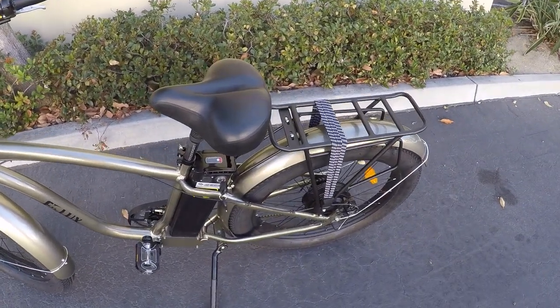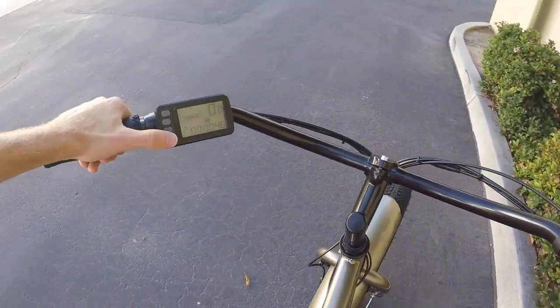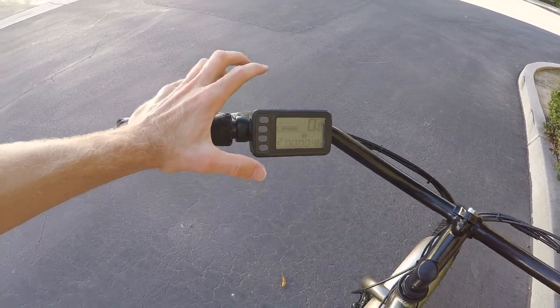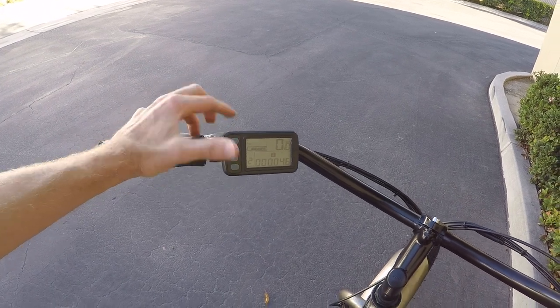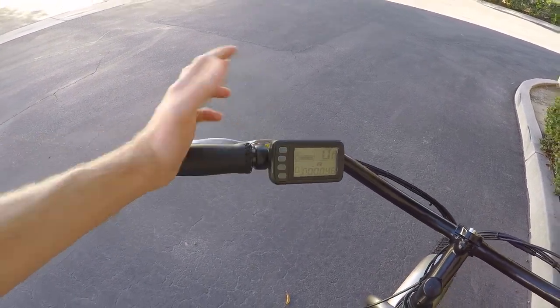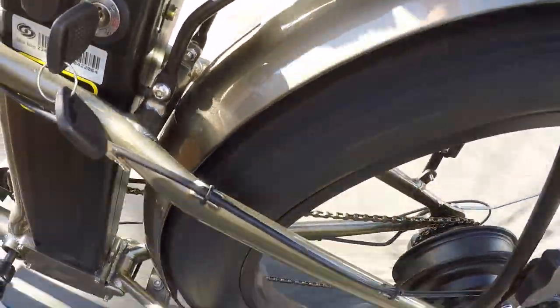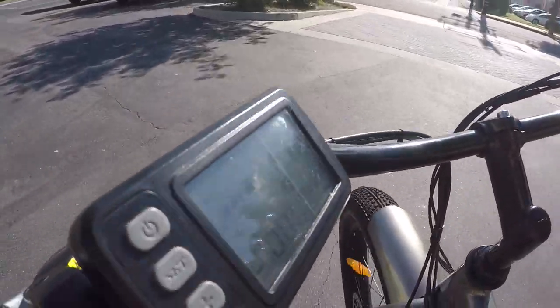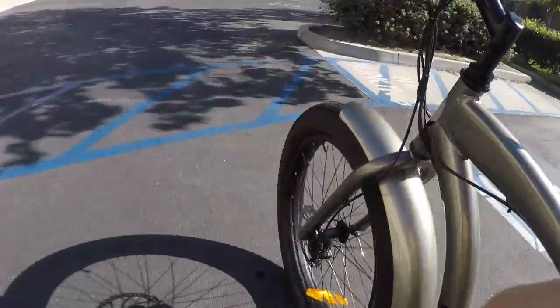I'm going to hop on and ride it around a little bit to show you the motor. I did notice that depending on what assist level you're in, that impacts how much power you get with the throttle. For full throttle power, you need to be in zero or five. Taking it down to zero — there we go, all the way up to 20 miles per hour. No problem. You can hear it when you get going, but it's not terrible.